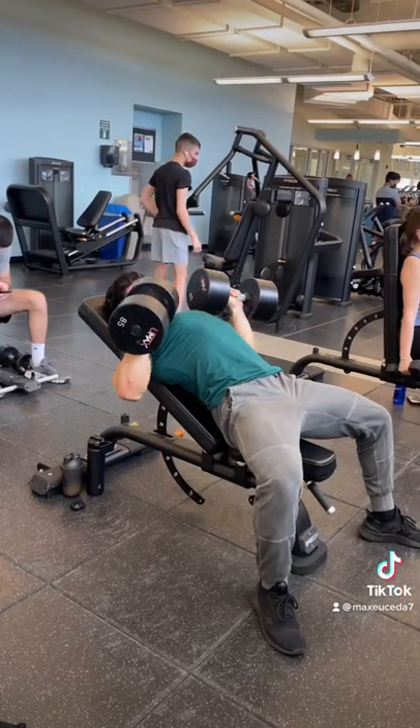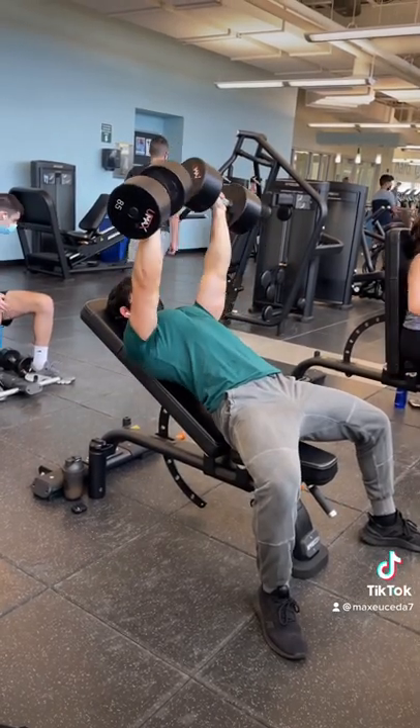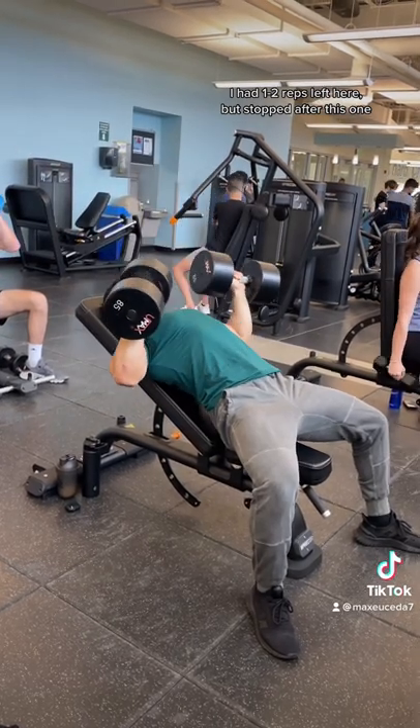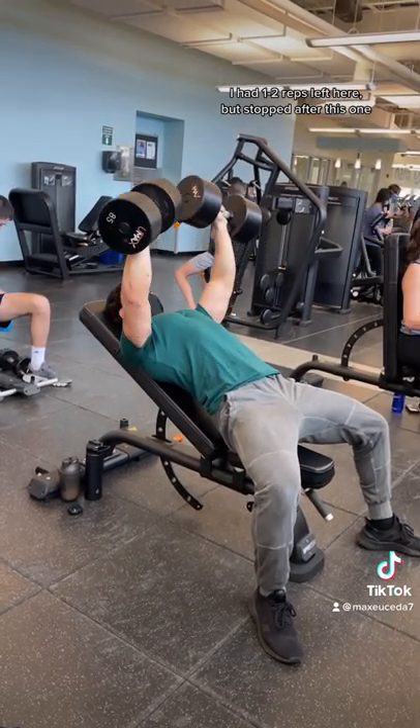So instead of going all out on every set every single session, I recommend leaving anywhere from 1-4 reps in reserve so that you can train close enough to failure to benefit from hypertrophy, but you're not creating nearly as much fatigue.